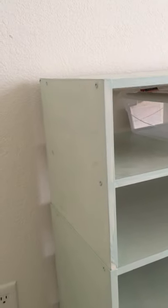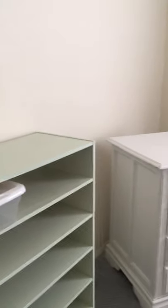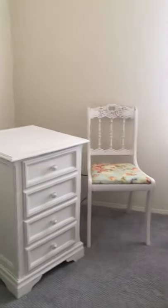I'll probably paint the outside of the cabinet white and leave the inside green. That's where I'm at so far — I'm pretty excited about the progress I've made. We'll see how the rest of it goes. Thanks for watching!